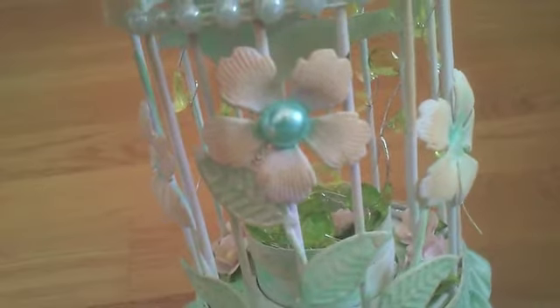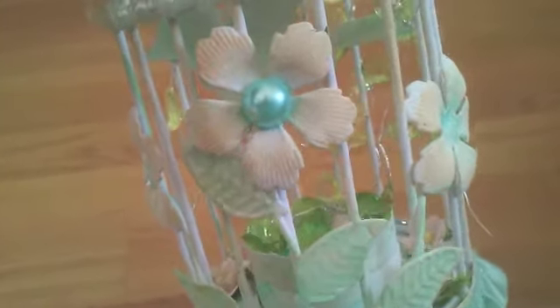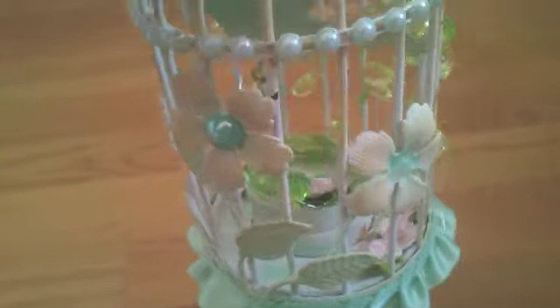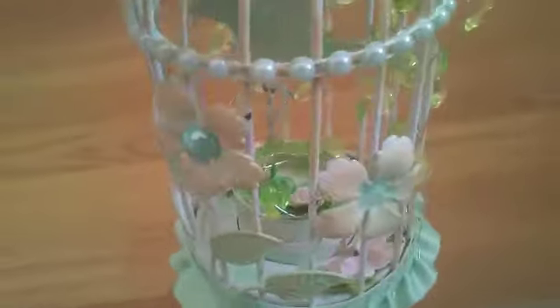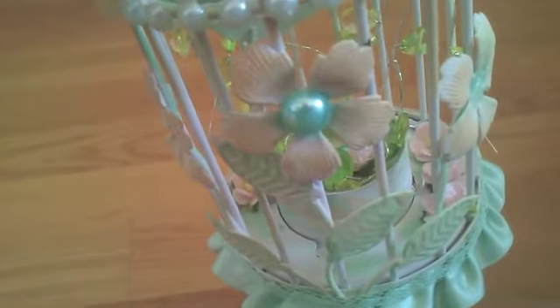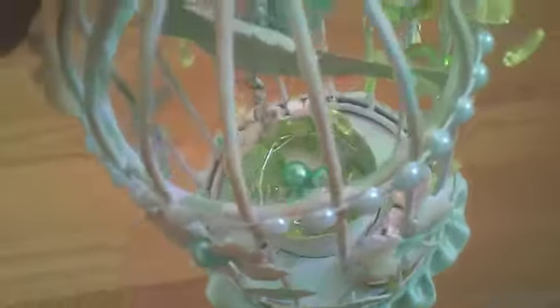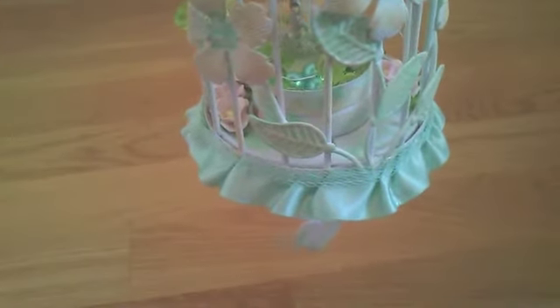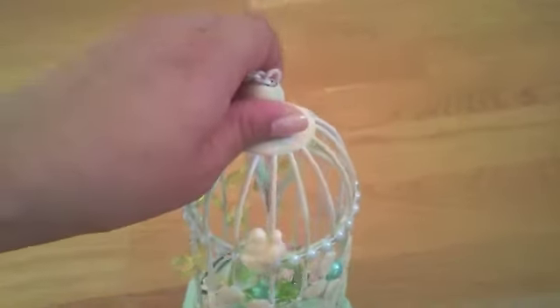Then I discovered that the 10mm flat back pearl fit perfectly in there, so I took the water blue flat back pearl and put it there. Unfortunately I didn't have enough for the other two — so Misty, I need two more water blue flat back pearls please! The other ones I've put as the eggs in the nest for the bird, and on the bird I've also added a little fleur-de-lis charm.